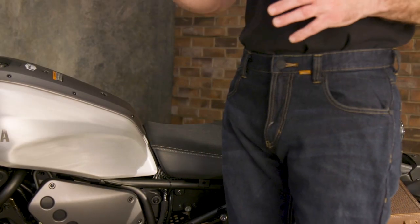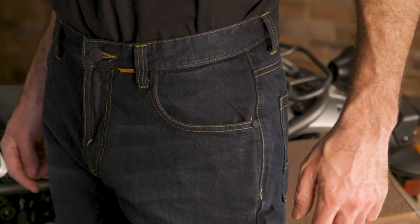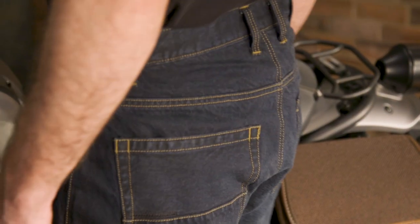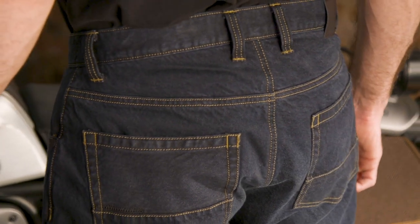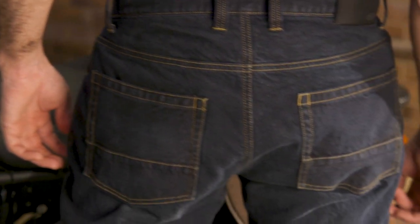One thing I will say about this Cordura denim is that it's really soft and feels broken in from the start. I have jeans I've worn for years that don't feel this comfortable, so you're going to be really pleased if you're looking for a casual riding pant. I also really appreciate that they include D3O armor in the hips as well as the tailbone protector — with other riding jeans there are sometimes pockets for these elements, but you'll have to buy them separately.